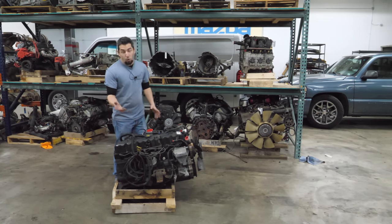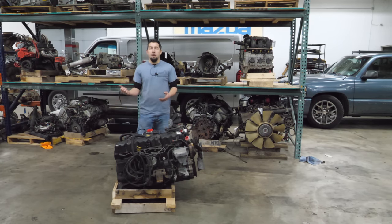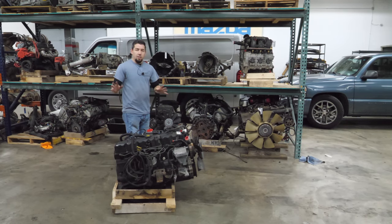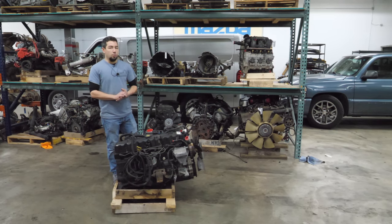Now this is an earlier engine — you can tell it's got a distributor — but the engine we're going to tear down is out of a 99–04 Grand Cherokee. It's a coil pack engine, I think 01 and later. Those are the ones that are most prone to having overheating issues, so it'll be interesting to see what's wrong with this engine.